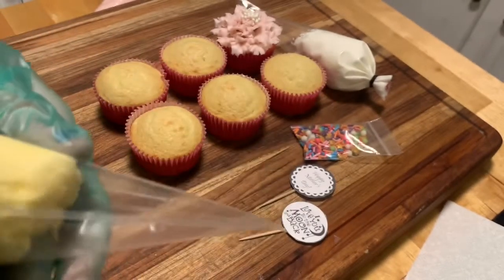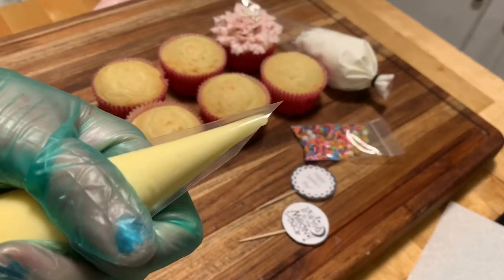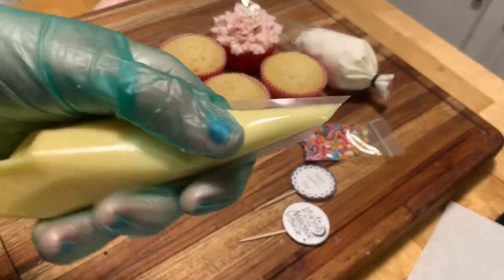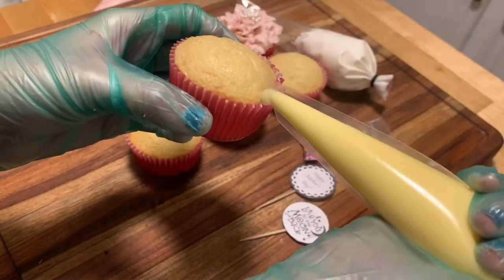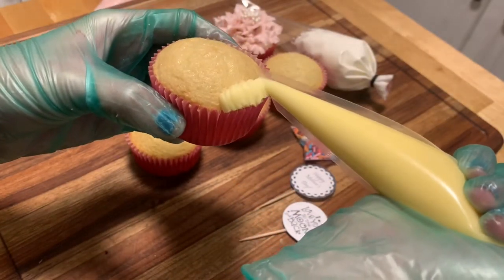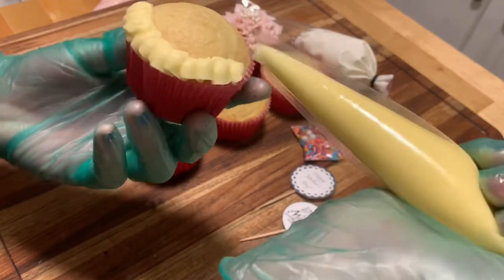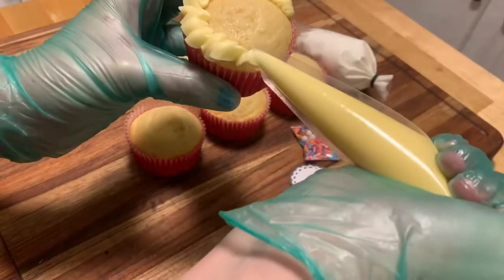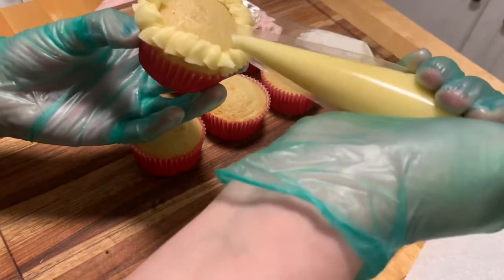Snip the corner to create a sharp line. Then take your cupcake and, doing a wiggling motion again, go all the way around in that circular motion once again. And then just a tip as far as your buttercream goes — you're not going to want to refrigerate it, keep it at room temperature.